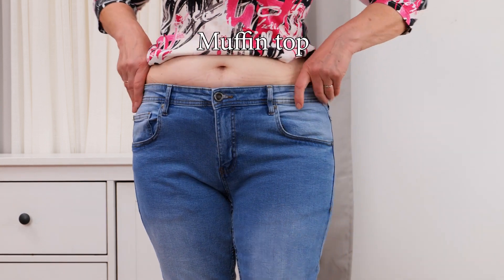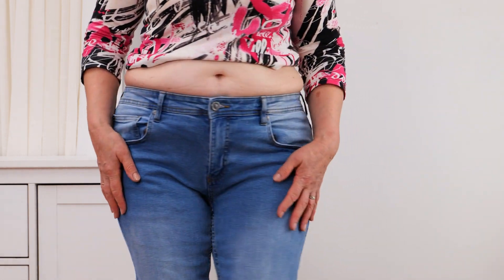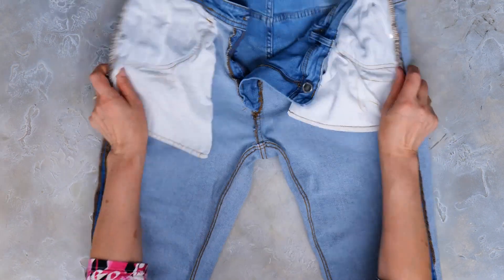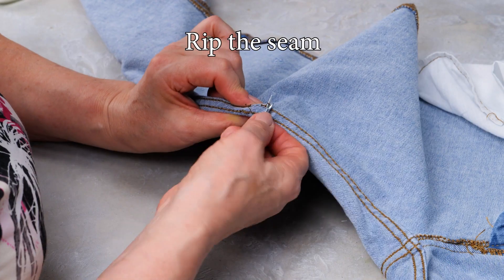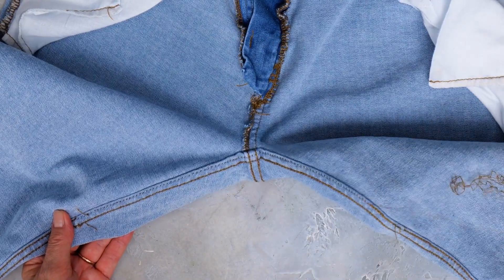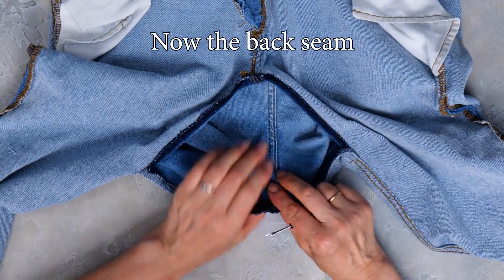Have a problem with your jeans creating that awkward muffin top? First let's turn them inside out. With a seam ripper you're going to rip out the seam on the crotch area of the jeans. Now open up the area you just ripped and using the seam ripper open up the rear seam.